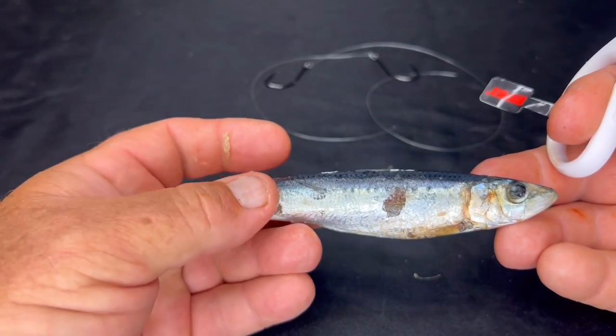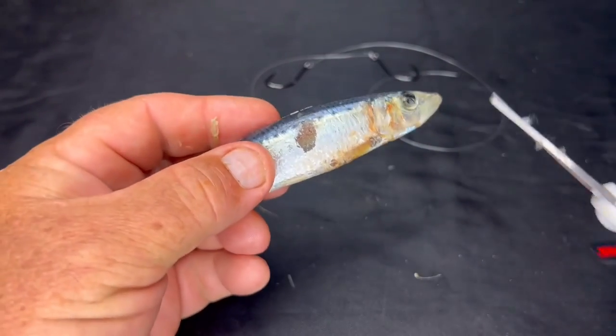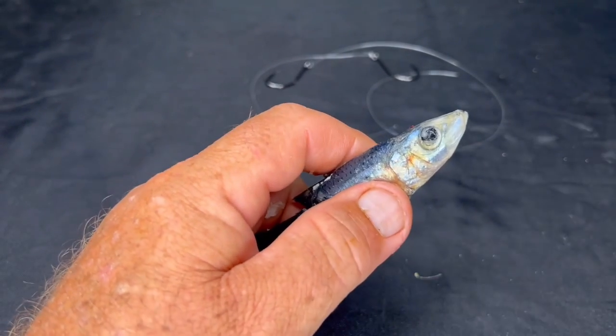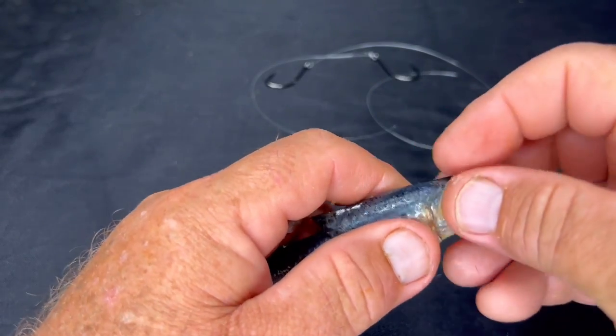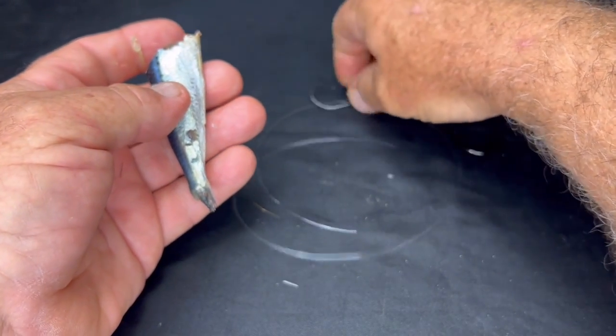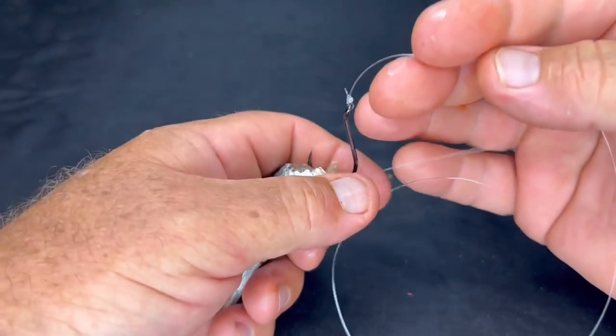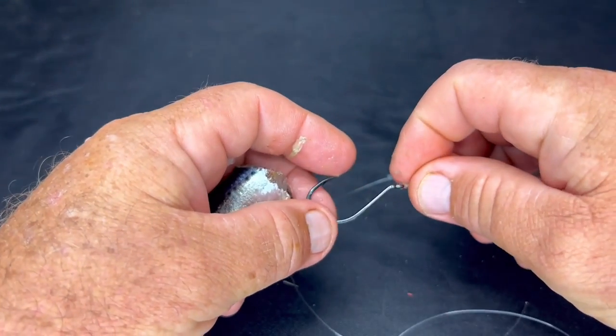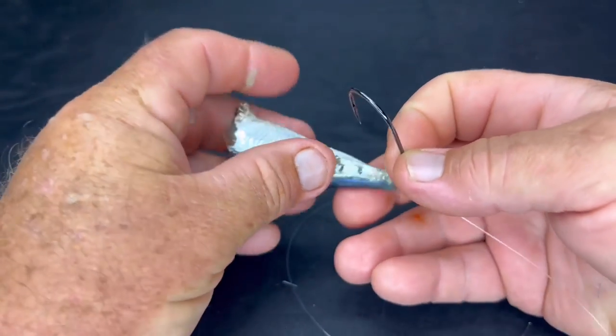We're going to put a pilchard onto a single hook. What I do is cut the pilchard in half — just like so — a top section and a bottom section. I'll do the tail section first. I'm using about a 4-0 Shinto hook. I love Shinto hooks — they're Japanese wire, very very sharp, and I just don't miss.